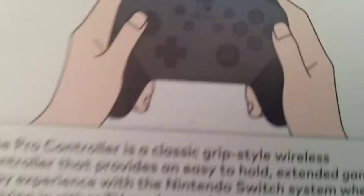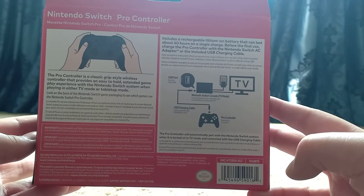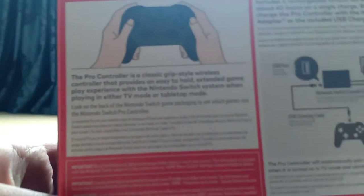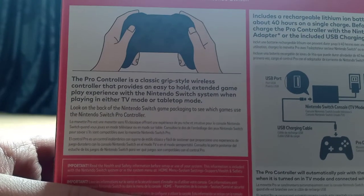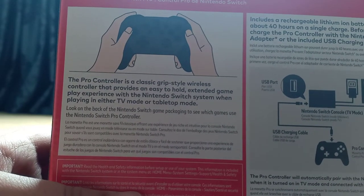Okay, anyways, next up, we're going to go into the back. Let's see, this is the whole cover. Nintendo Switch Pro Controller. Alright, now let's read it. The Pro Controller is a classic grip-style wireless controller that provides an easy-to-hold extended gameplay experience with a Switch system when playing in either TV mode or tabletop mode. Look on the back of the Nintendo Switch game packaging to see which games use a Nintendo Switch Pro Controller.